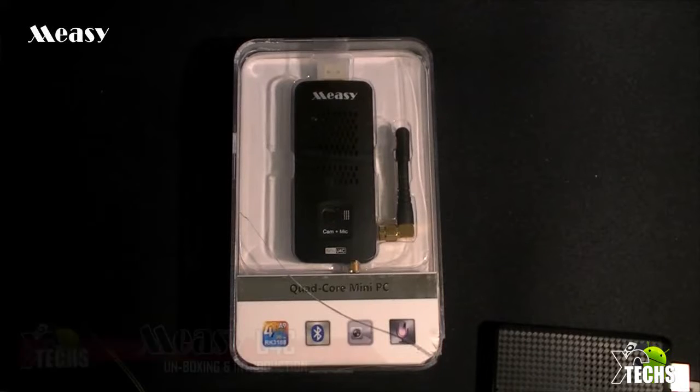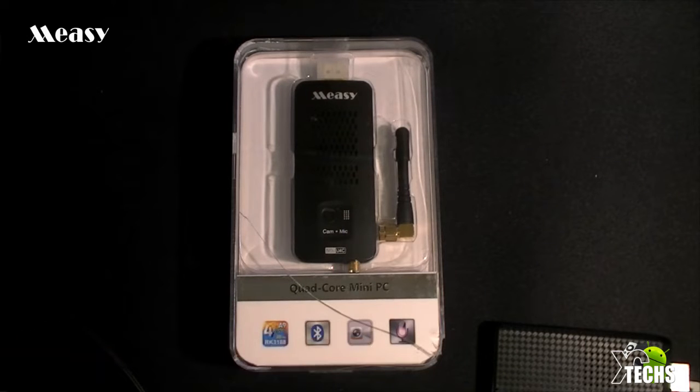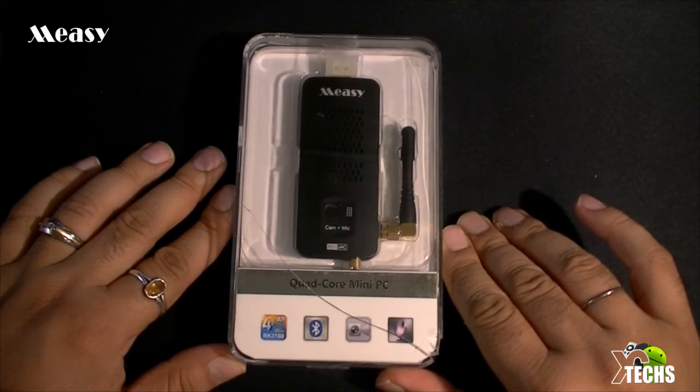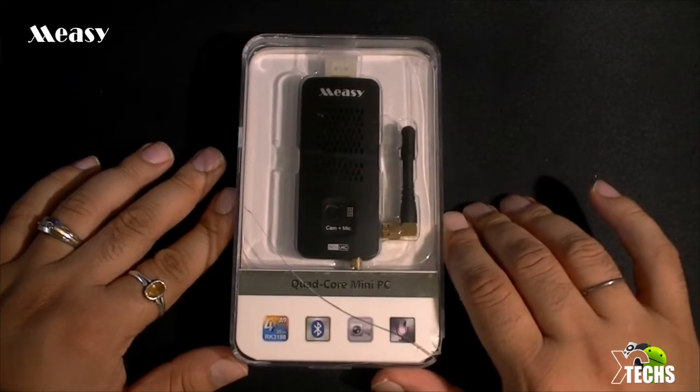Thank you for visiting our channel today. I came out to show you guys a brand new device that I received from Macy Group. It's called the U4C — it's a quad-core mini PC that I just got. I will be unboxing this today and also giving a little introduction of what it has built in and the OS that is running inside of this little machine.